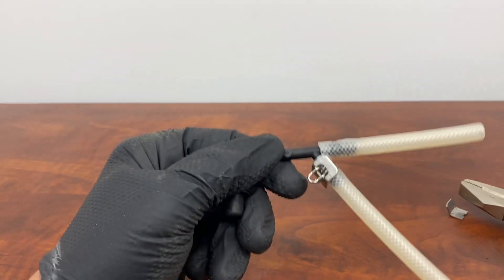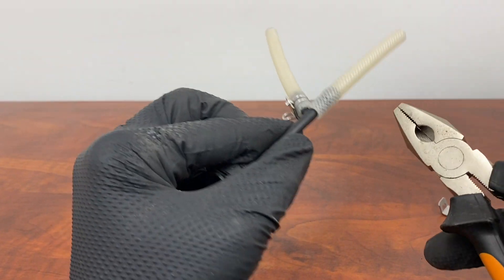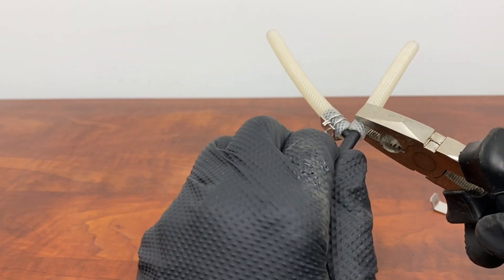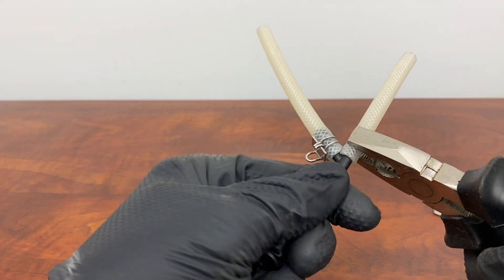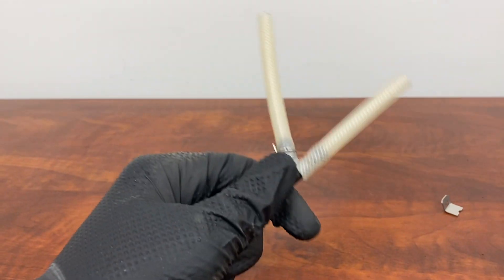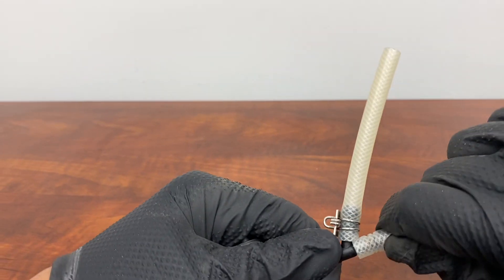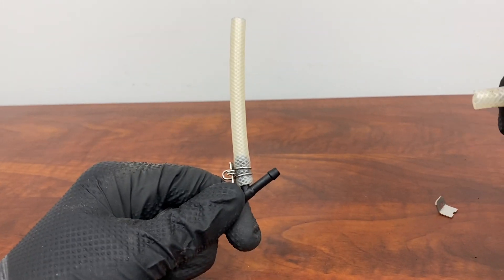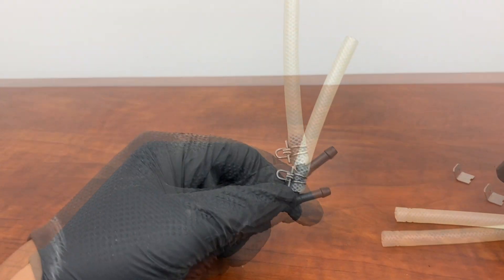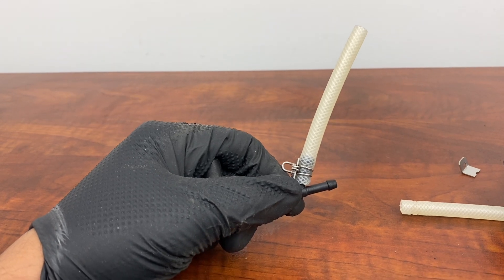If the hose doesn't come off, you can just use the plier, hold on to it gently, and slightly move it back and forth so it loosens up a little, and then you can slide it off. So we've removed the hose.